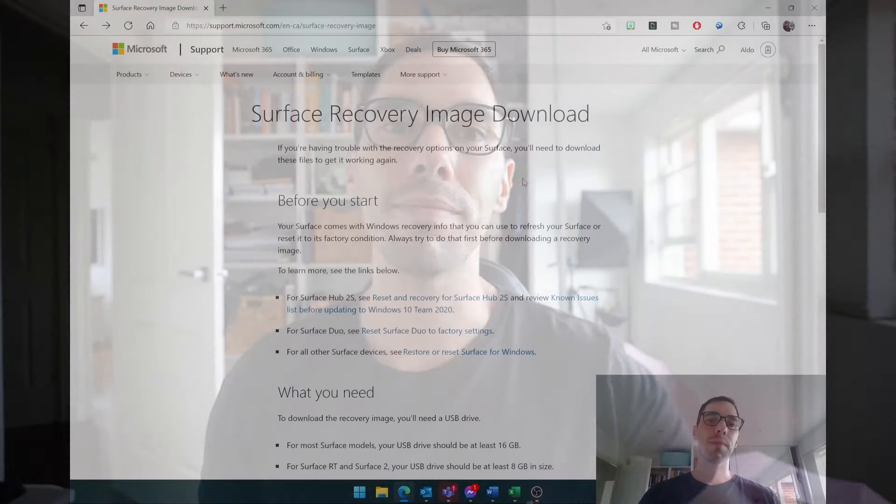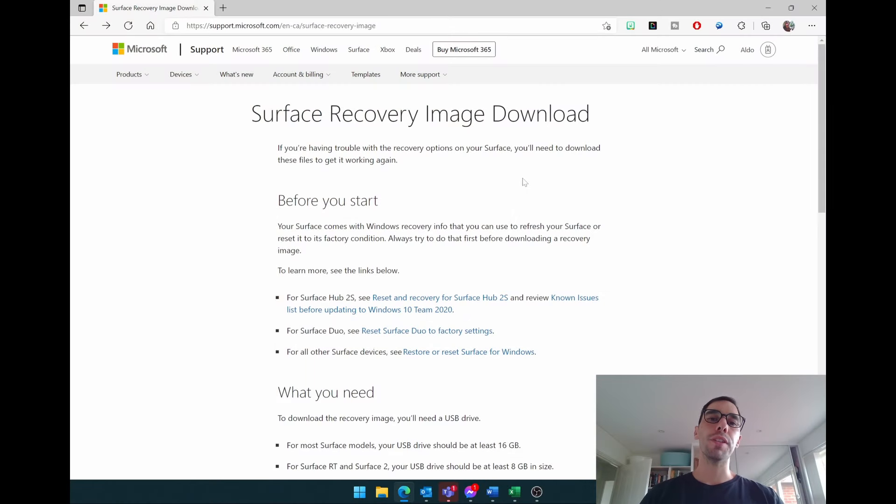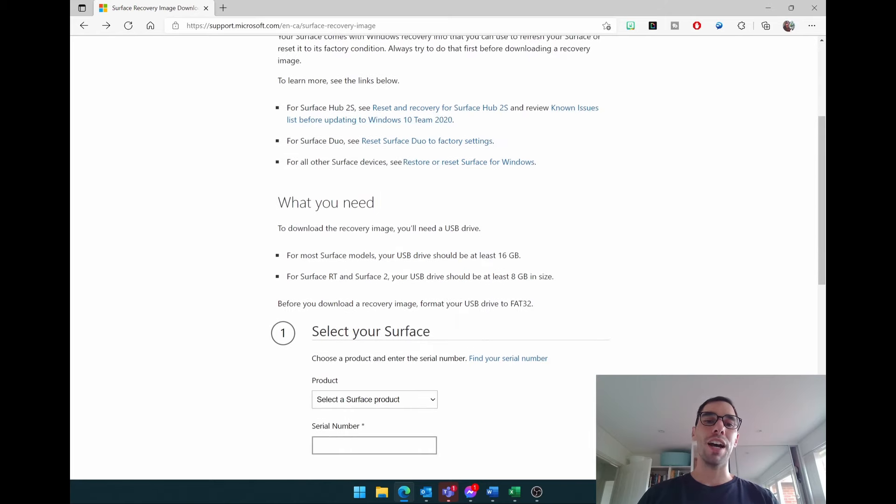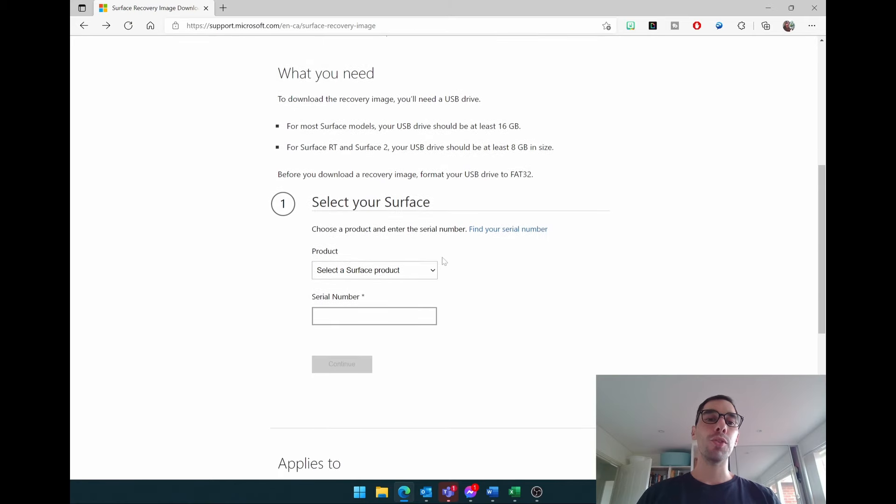Let's jump on the computer and start downloading that BMR image. The first thing we're going to do is go to the Surface recovery image download website — I'll put the link in the description below so it's easy for you to access. This is how you can download and access any Surface recovery image for any Surface device. We'll scroll down and it tells us what we need, which is that USB with at least 16 gigs of memory, and then in step one we select the Surface that we want to recover.